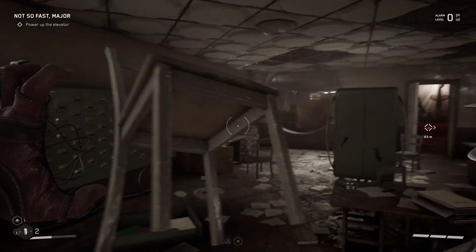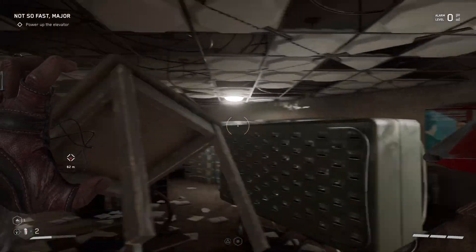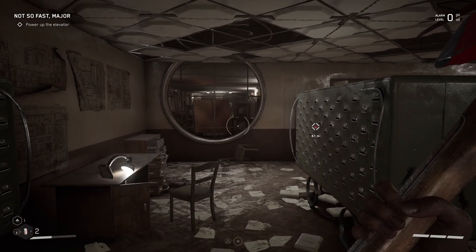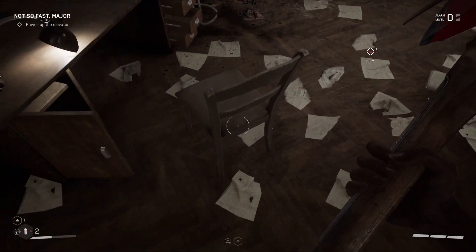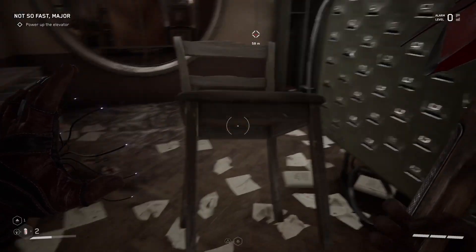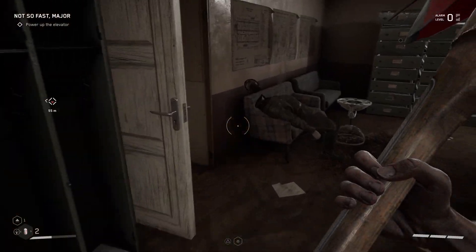First you gotta pick up the chair. Pick up the chair, then you press the R1 button, or whatever you're playing on. And then you let go — and boom! That's how you throw. Ready? Like that. Yeah, whoa — you got a chair. Bam! Okay, there you go, done.